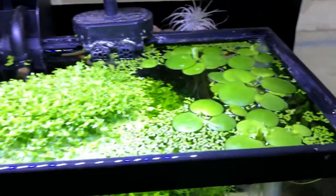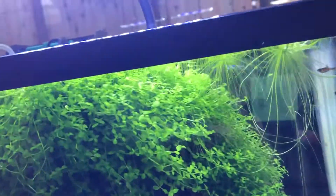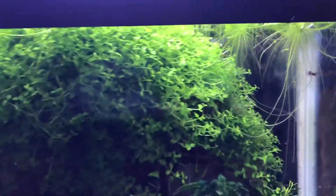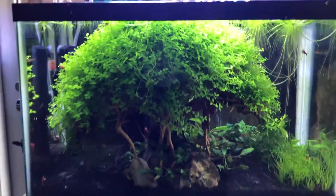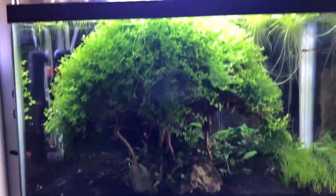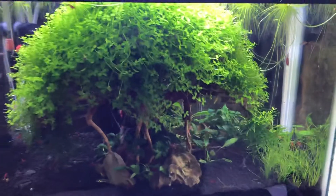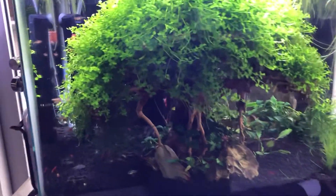I also have a bit of frogbit and duckweed — I just took some of that out, but look at how good those root stocks are and how lovely it is. I'm not sure what the effect is with the illusion of a tree alongside floating plants, but it's all good — it's an aquascape.